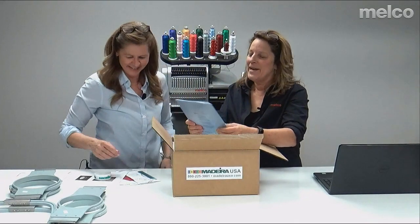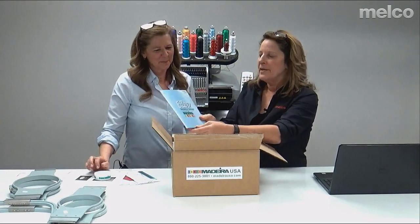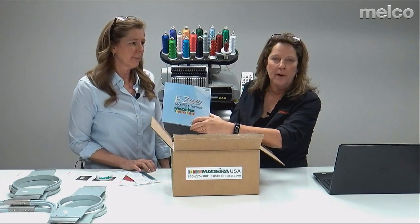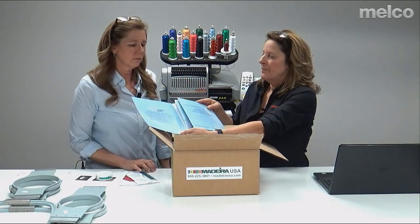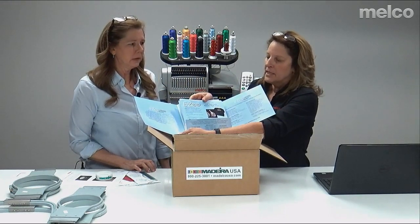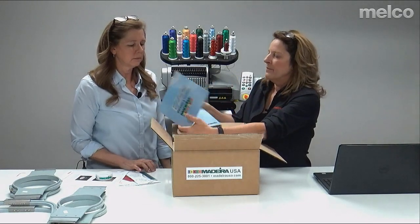The next thing is some great information on all the backings and toppings. Madeira just keeps doing better and better at giving you information. In here there's information on cutaway, tearaway, all the different types of backings, specialty backings, why you'd use them — good information.